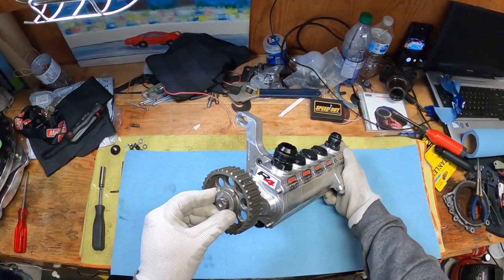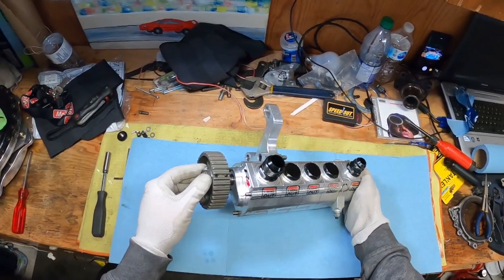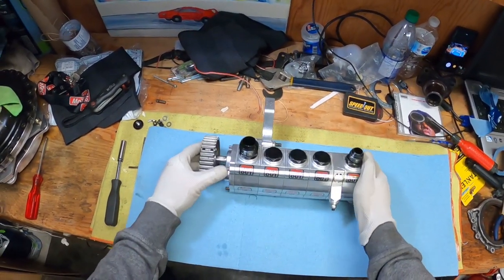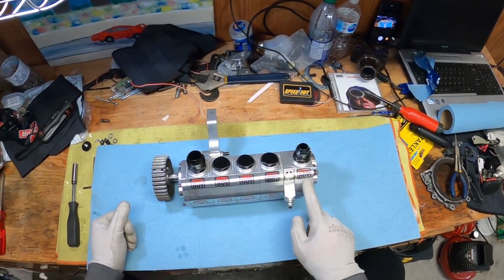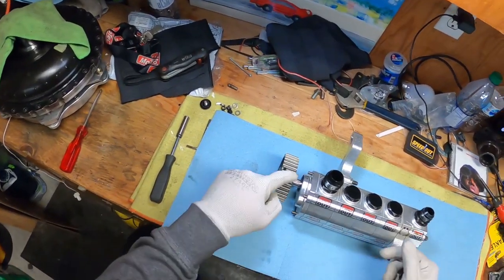Hi everyone, we got a Peterson R4 dry sump pump and I take it apart every year just to check all the gears. Figured I'll show you what's inside for those who have never seen what's inside a five stage dry sump. You got four stage scavenge, one stage feed — that's considered a five stage.